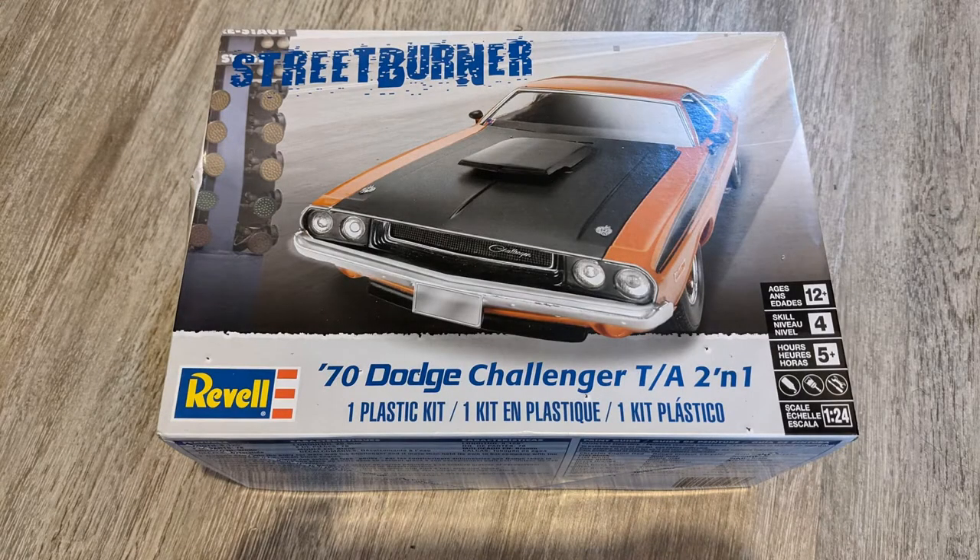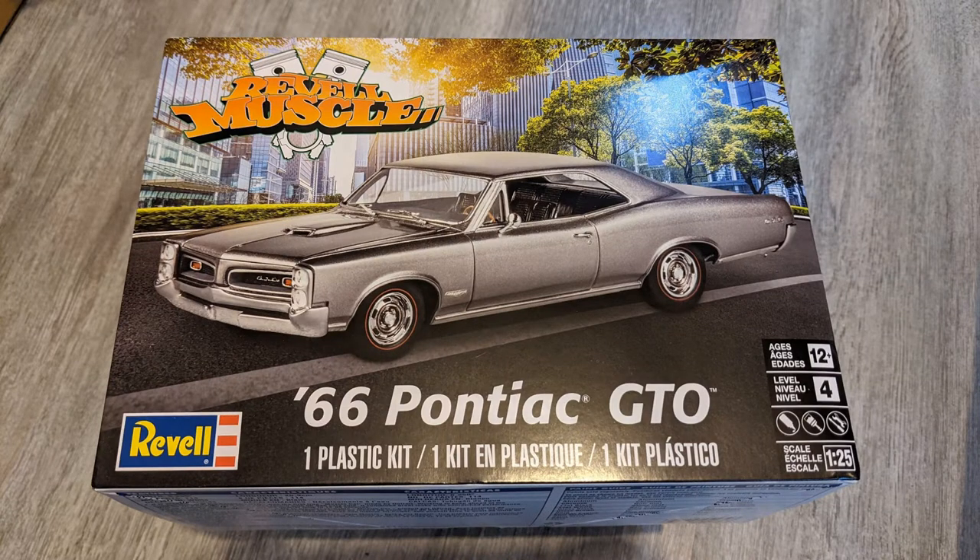Another Revell kit picked up from Amazon was the 1970 Dodge Challenger. Paul at ISM is currently building that on his channel - a video build series in a very nice green colour with matte black bonnet. Another kit that Paul recommended was the 1966 Pontiac GTO - another Revell kit, another Amazon find. Looks quite good in the box, though that one will probably sit on the shelf for a few years, but it's another kit in the stash.